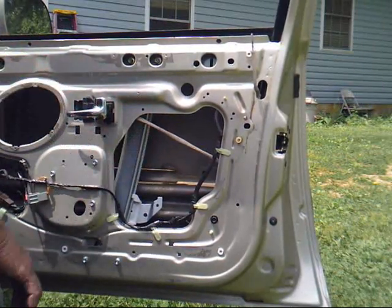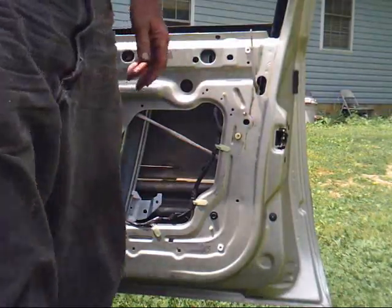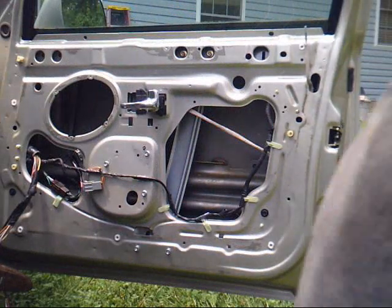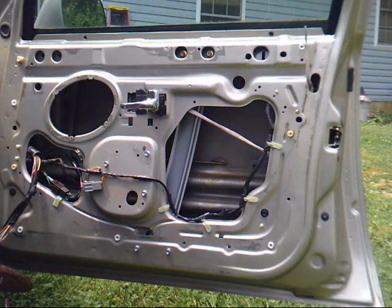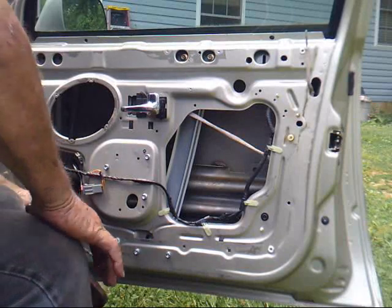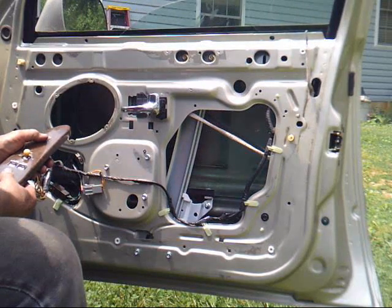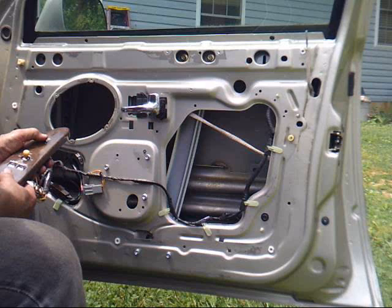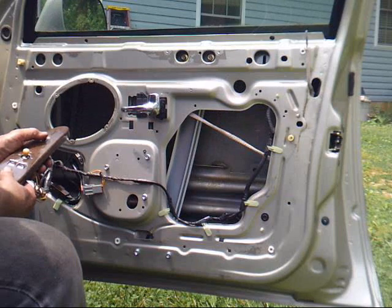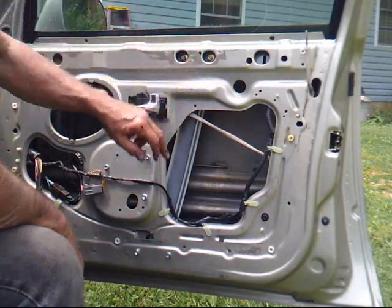Got everything hooked up. It's working like it's supposed to. The directions say to run it all the way up, then tighten these two bolts, then tighten these two.